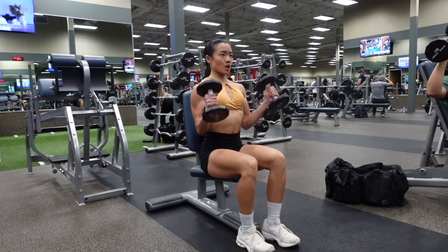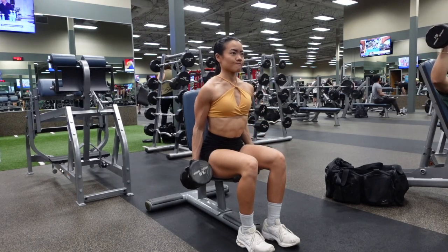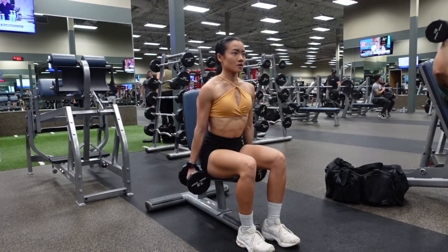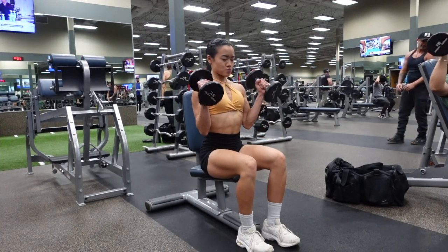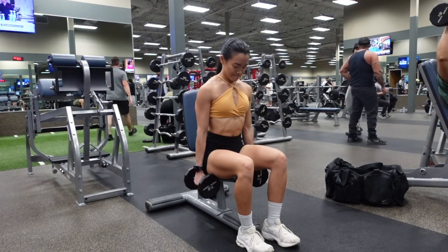Then slowly lower the weight down on a three-second count. Make sure that your traps are pressed down so you're not shrugging your shoulders up. You also want to stop at about 75 percent of the way up to maintain tension on your biceps — meaning you do not have to curl the dumbbells all the way back, or else you lose tension on your biceps.